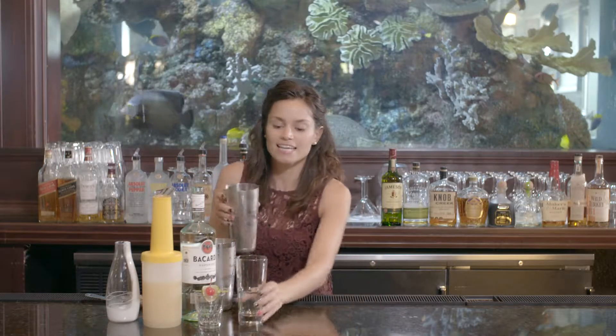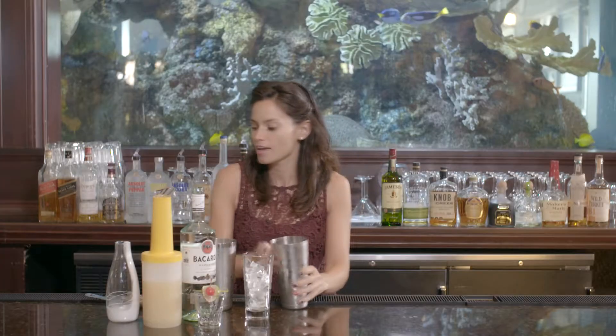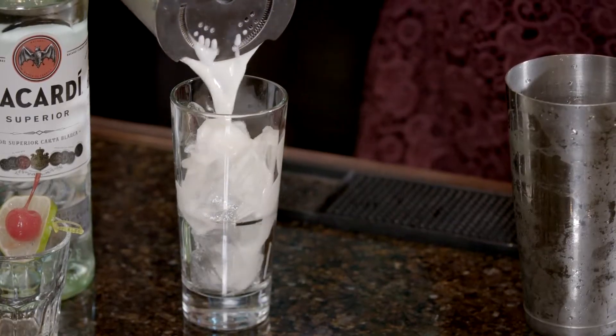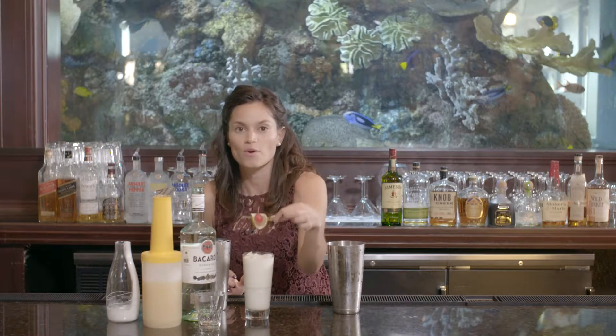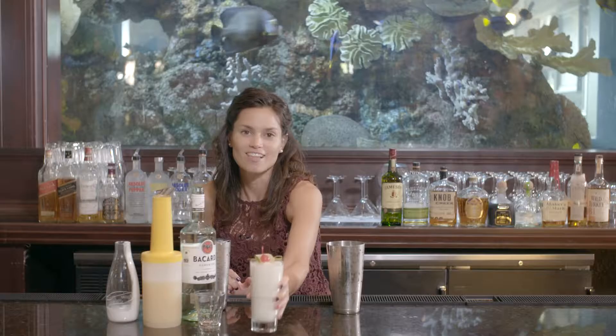Pour ice into your glassware and top that off with your delicious cocktail. The garnish for this drink will be a skewered cherry with a lime wheel. Cheers with your Pina Colada.